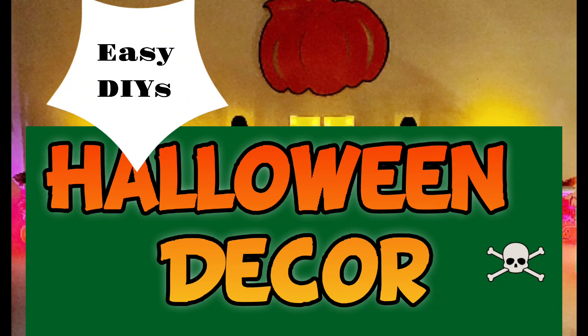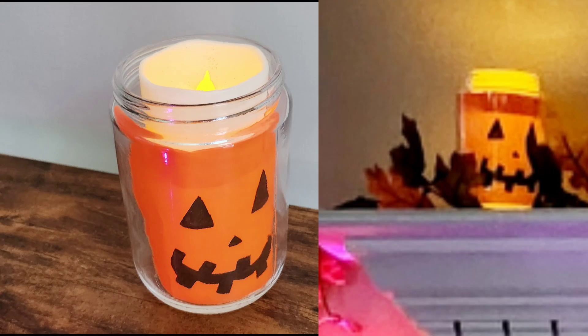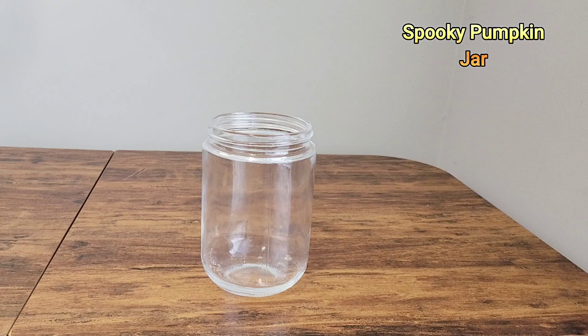Hey everyone! In this video I'm going to show you how to create some amazing Halloween decorations on a budget. Most of the items I have used in this video are from Dollar Tree, so let's get started and make our Halloween extra spooky this year.